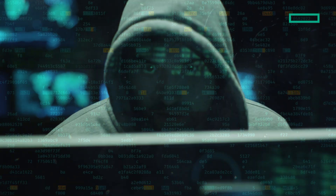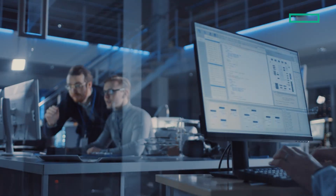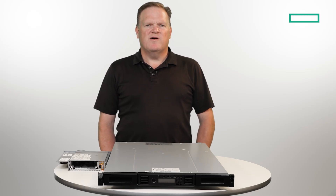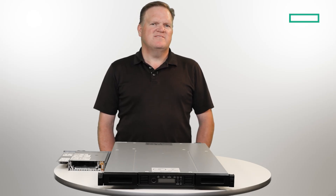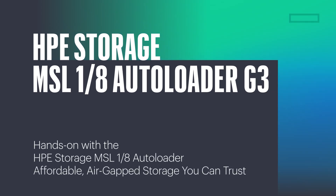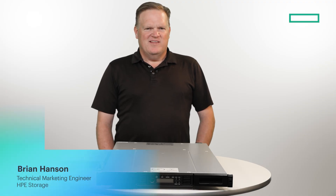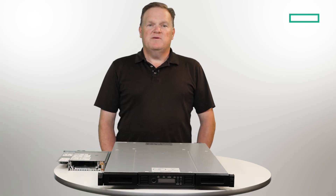Ransomware attacks, data loss, and other malicious actions prey on all businesses. The need for a fast, economical, air-gap data protection solution is a requirement no matter the size of your business. More and more small and medium businesses are encountering data storage and security challenges that used to only be found in large enterprises. Let me show you how HPE can help.